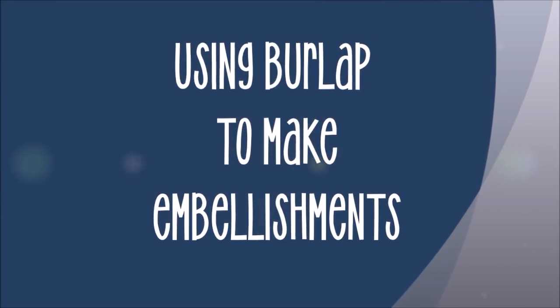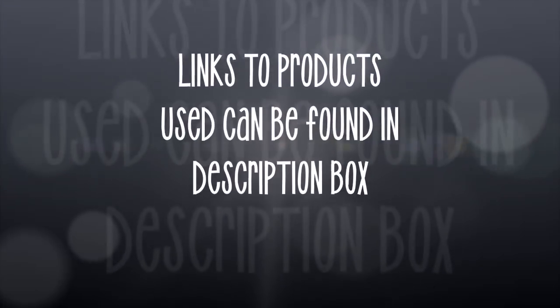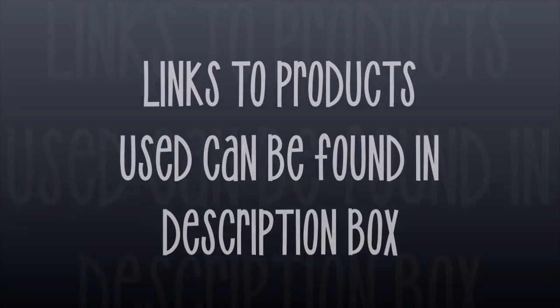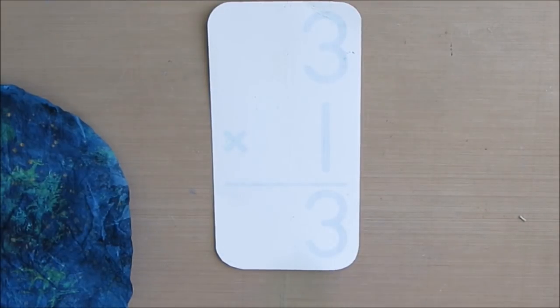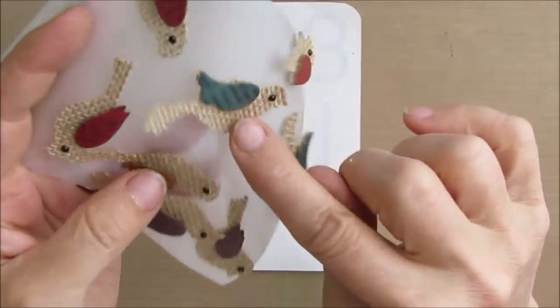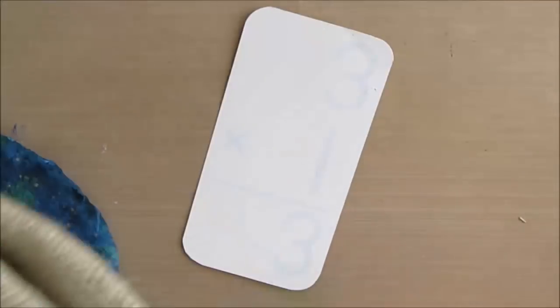Today we have Index Card a Day, ICAD number 26. It's called Dragonfly's Appear. In it, I am going to use burlap to make the embellishment and focal point. Links to products can be found in the description box below.